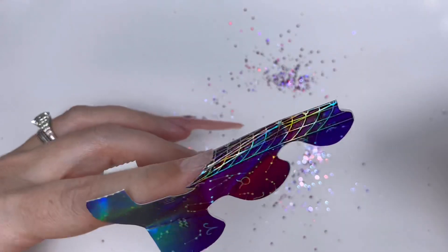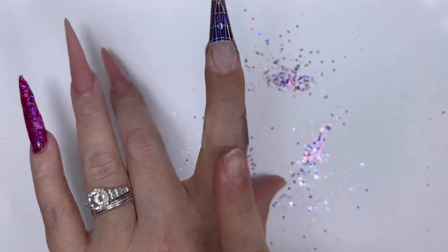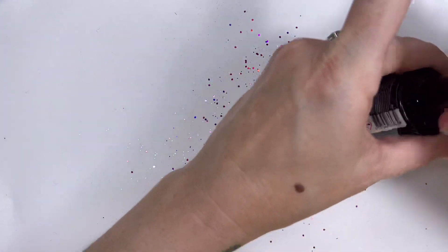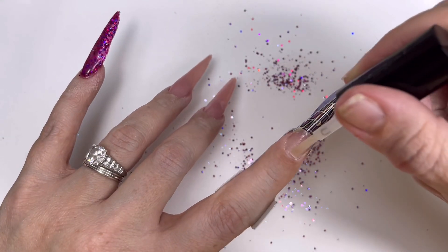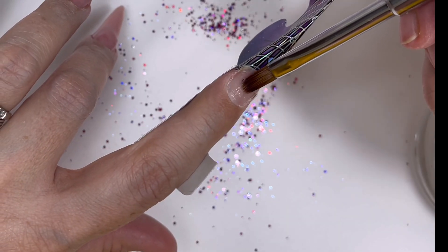I'm going to apply isopropyl alcohol - or you could use a prep spray - just to remove the sticky layer. Then I do the same on the next nail, like magic. Now onto the index finger - my index finger swoops right round, so I have to counter it with the form, otherwise the nail will literally go completely off to the left. So again, universal air bond. This time we're going to build the nail in clear.